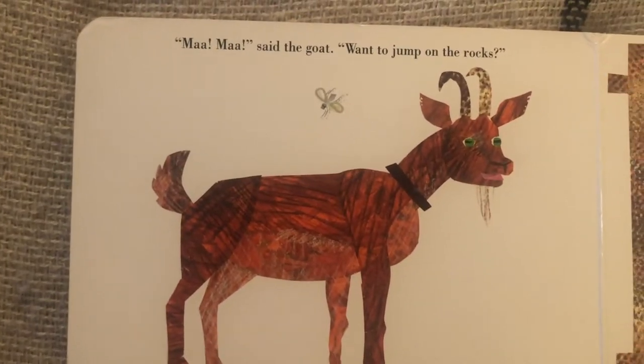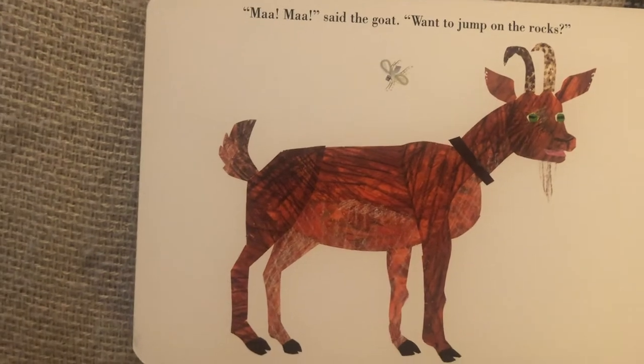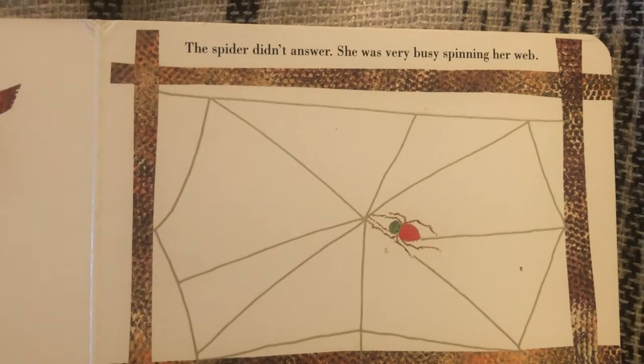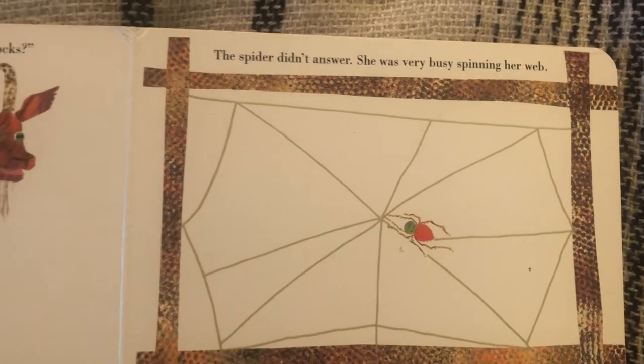Baa, baa, baa, said the goat. Want to jump on the rocks? The spider didn't answer. She was very busy spinning her web.